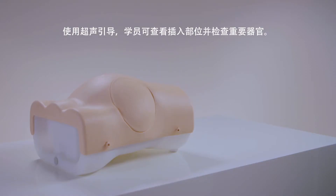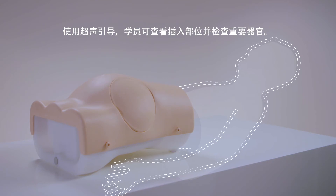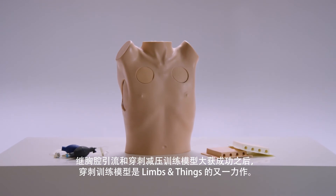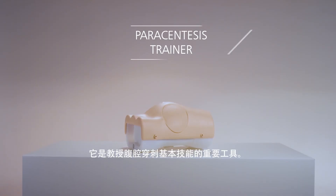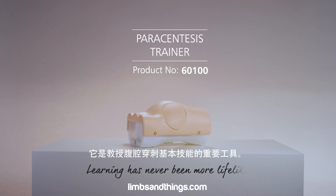Used in conjunction with a simulated patient, communication can be practiced. The paracentesis trainer from Limbs and Things follows on from the highly successful chest drain and needle decompression trainer, and is a key tool in teaching the fundamental skills of abdominal paracentesis.